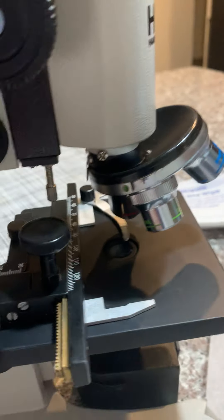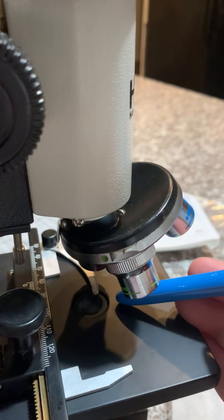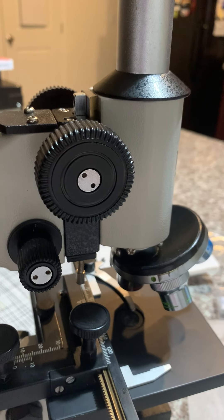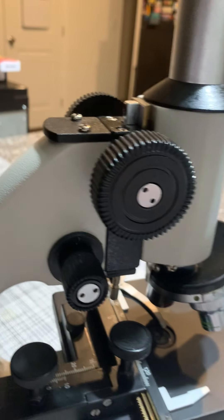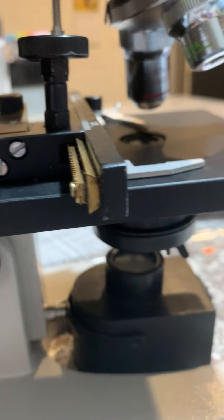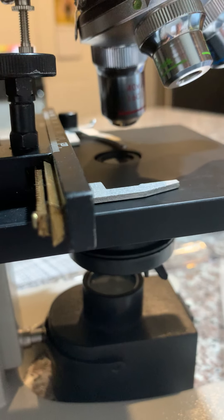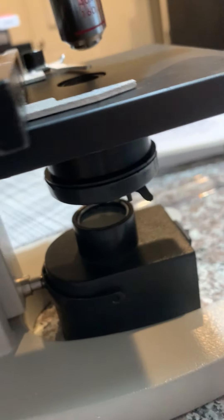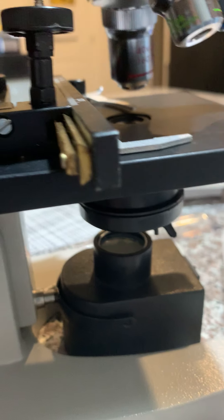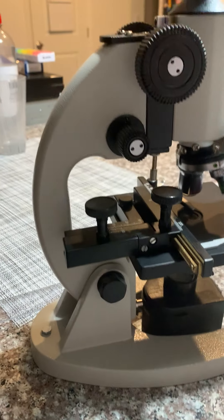This is the clips that hold the slide. This is the disc diaphragm right here. This is the condenser light. This is the disc diaphragm on the bottom. The illuminator is right here.